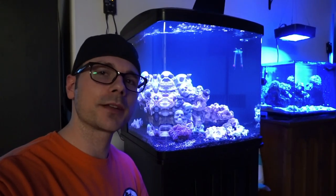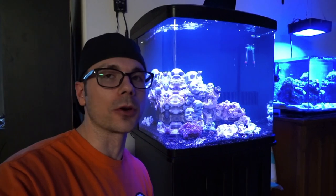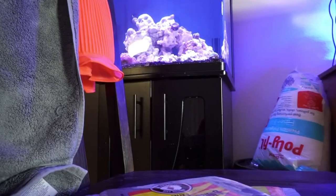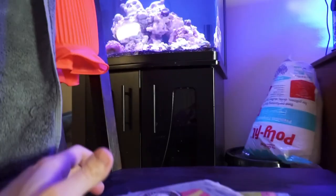Hey guys, Brian here, welcome back to another episode of Saltfish TV. Today I'm going to go over how I got my lionfish off of live food and what I actually feed him or her — I don't know how to sex him yet. If you know how to sex him, let me know in the comments. Let's get to it.